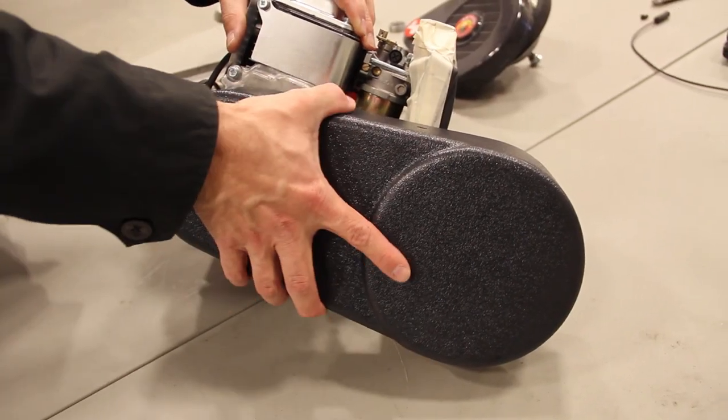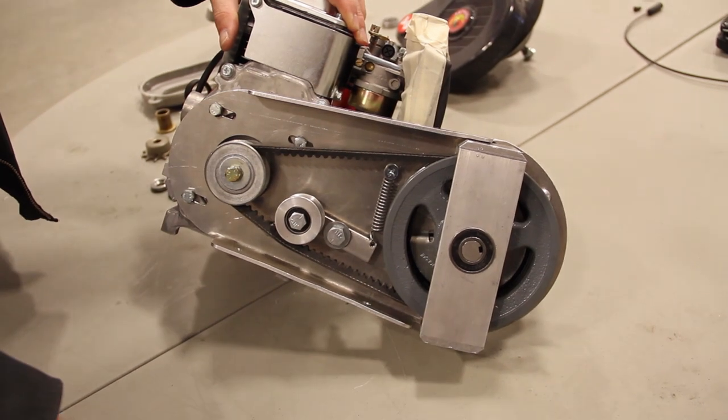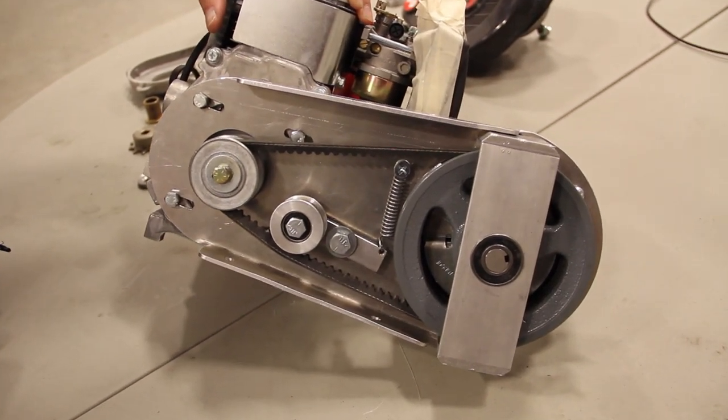You can see the cover here, and underneath you can see the drive itself. It's using a V-belt. It's actually very nicely made.